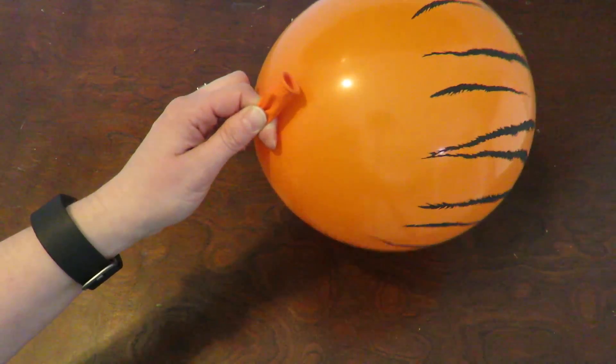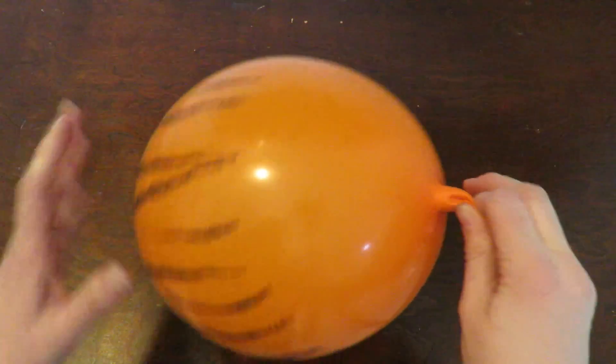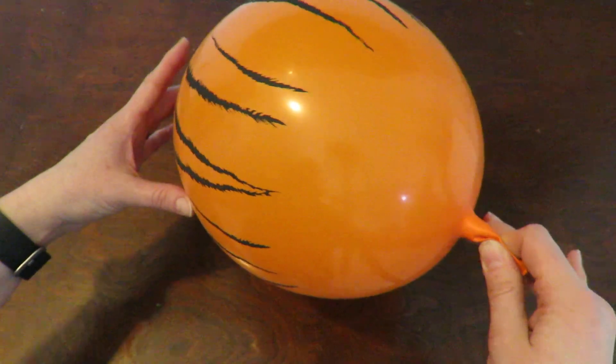This is just a very quick tutorial on how to tie a balloon. Once you have your balloon blown up with air or helium or whatever it is that you were blowing it up with,